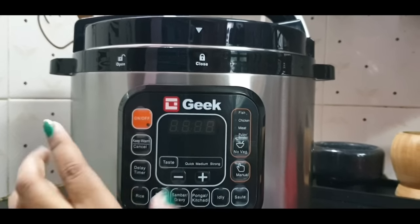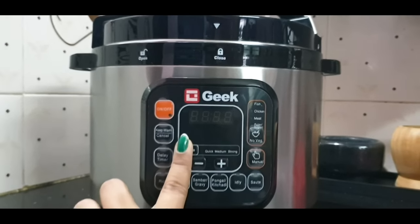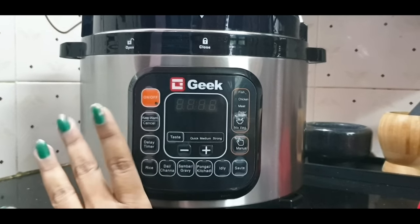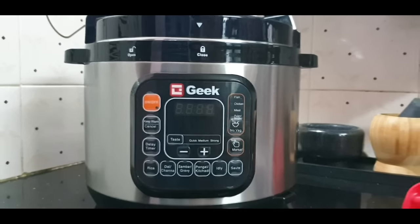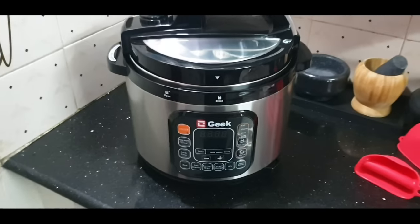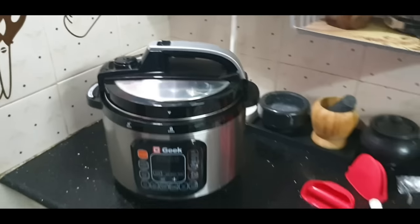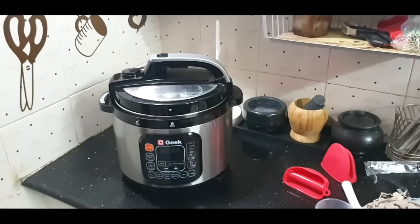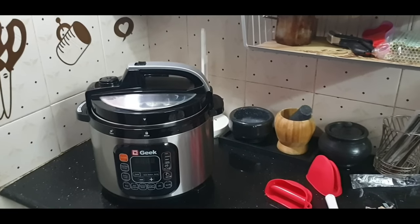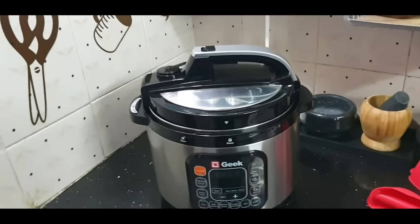You can do very quick and quick cooking, you can do great items. We have two hand mittens, a measuring cup, and a recipe book. Then we have a normal warranty. It is very easy.